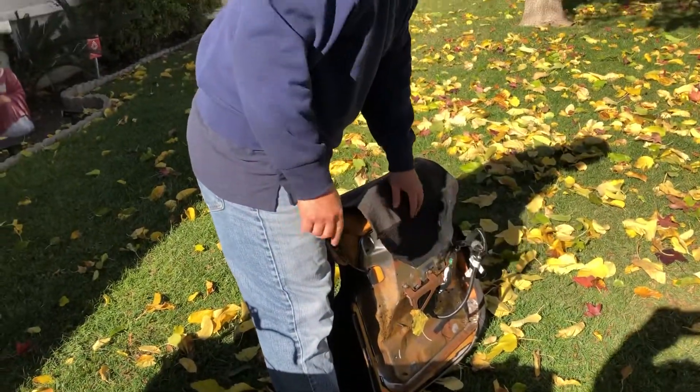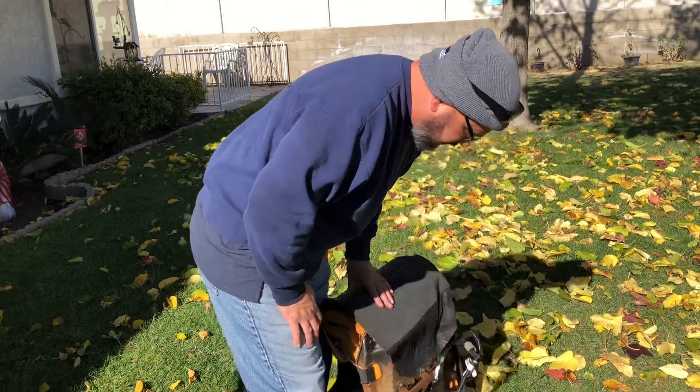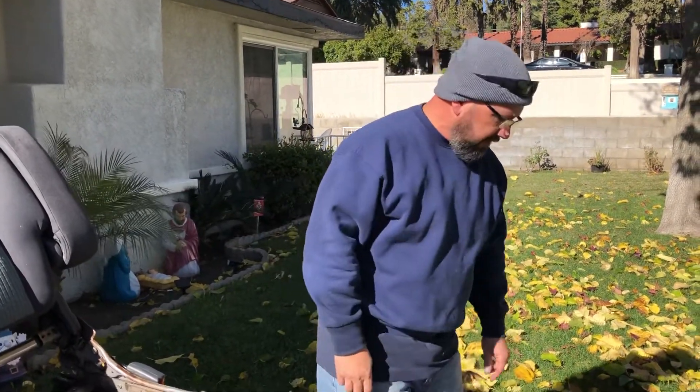Before you pull the seat out, you're going to have to disconnect your two cables — one for your seat belt and one for your airbag. Also, don't forget to disconnect your battery power, so that your airbag doesn't launch on you.